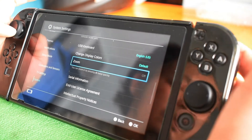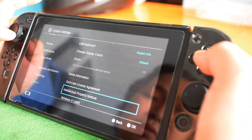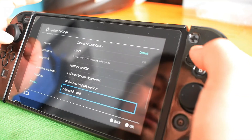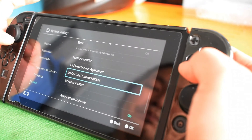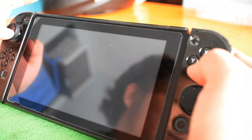Zoom is off — or you can zoom. Serial information, user license, wireless e-label — that's the legal information of your console. Auto-update software is here, and new style settings where you can manage channels — followed channels or all channels. Share error information is on.